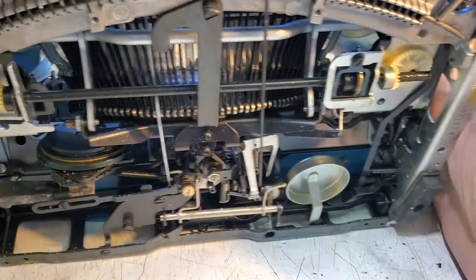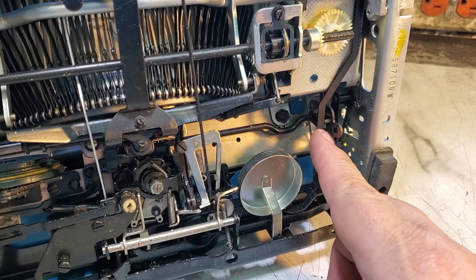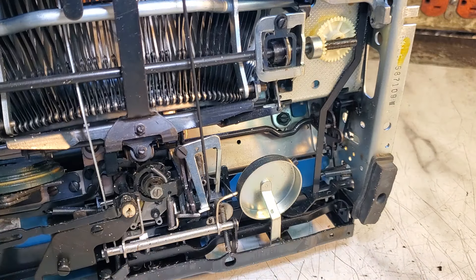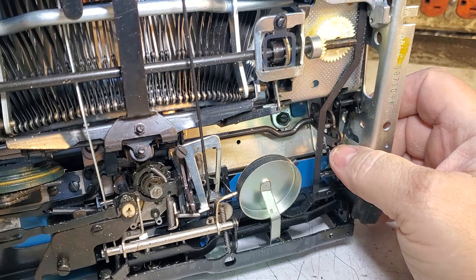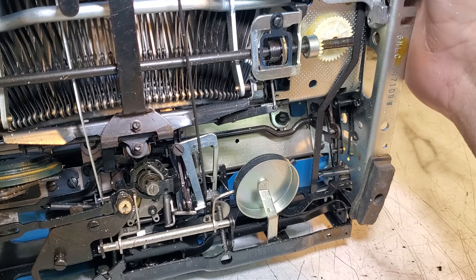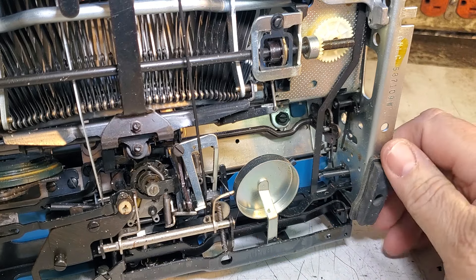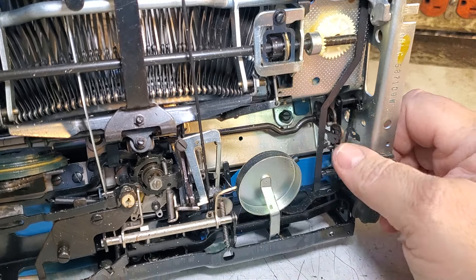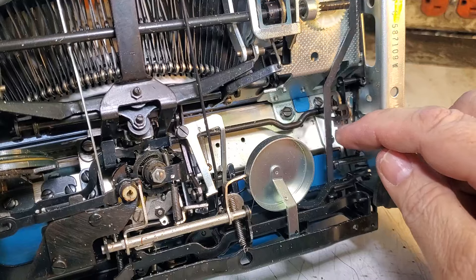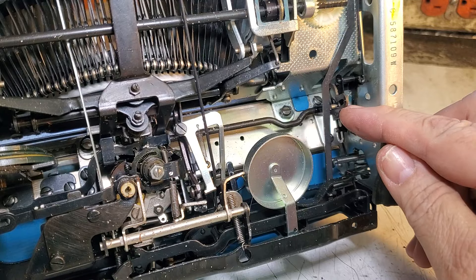I'm pretty familiar with this mechanism down here. It's in stencil — that little rod right there in the middle is in the stencil position. If you move this lever up here it will actually move into red and black. But as soon as it's in stencil or any position and you type a letter, it moves and then doesn't move back into position to be able to switch.